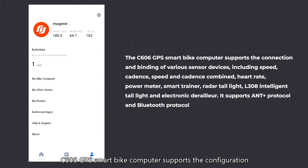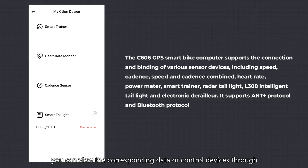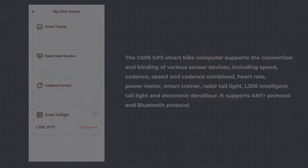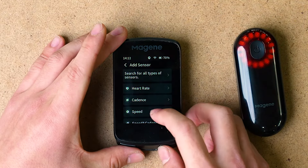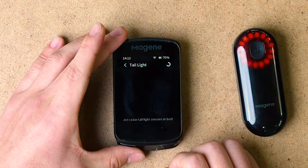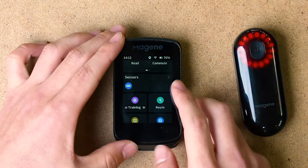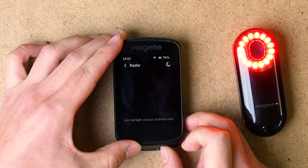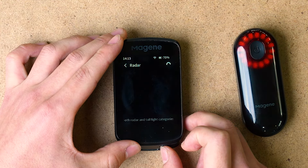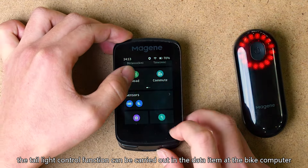The C606 GPS Smart Bike Computer supports configuration of devices at both the bike computer and the OneLapFit app — you can choose either to set up sensors according to your needs. After connecting devices, you can view the corresponding data or control devices through the data page on the bike computer directly. The radar tail light should be connected in both radar and tail light device; after successful connection, the tail light control function can be carried out via the data item on the bike computer.